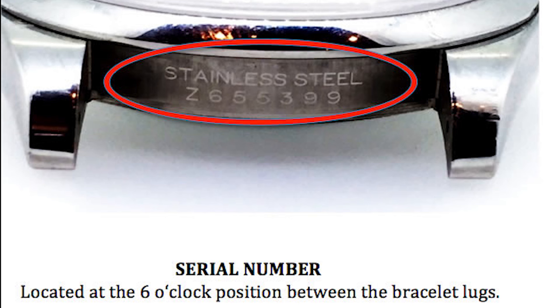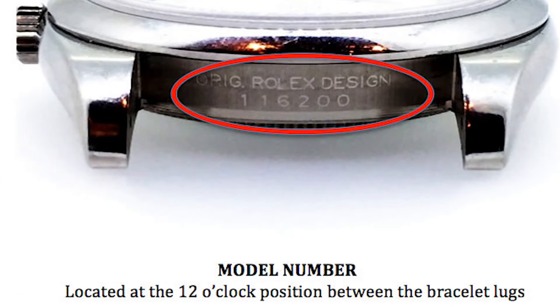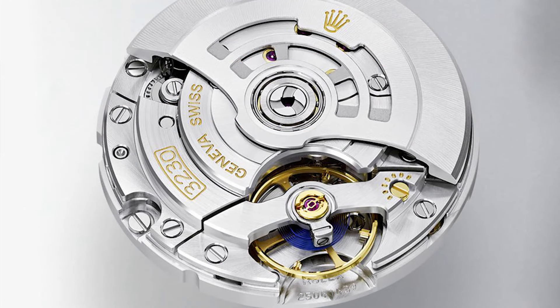Thirdly, if you remove the band from the watch, you should see the serial number and the model number between the lugs on the right side of the case. Once you remove the watch band, you should clearly see the serial number and the model number — this is one of the signs that the watch is a real Rolex.